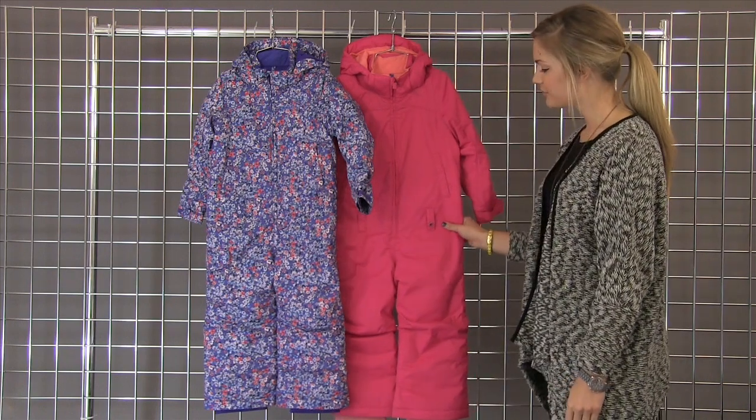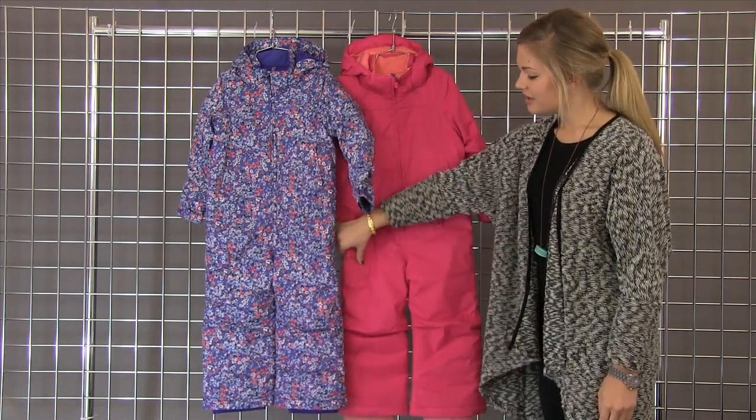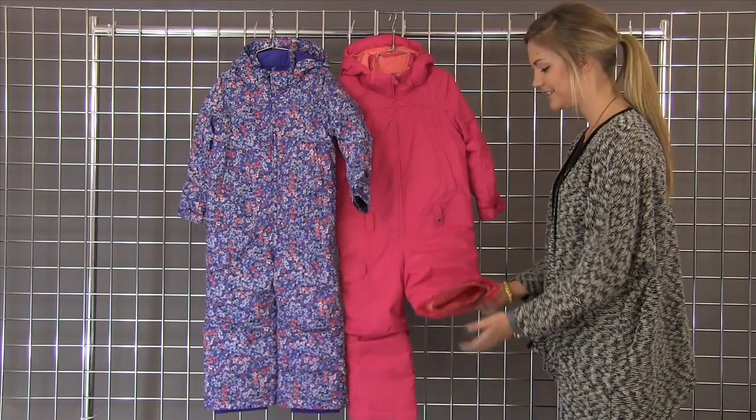One piece construction throughout the entire body and a great belt loop so you can cinch it up right there. Also a cargo pocket on the side for a nice cute detail.